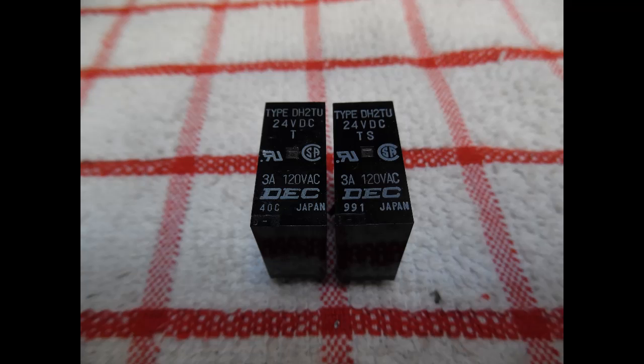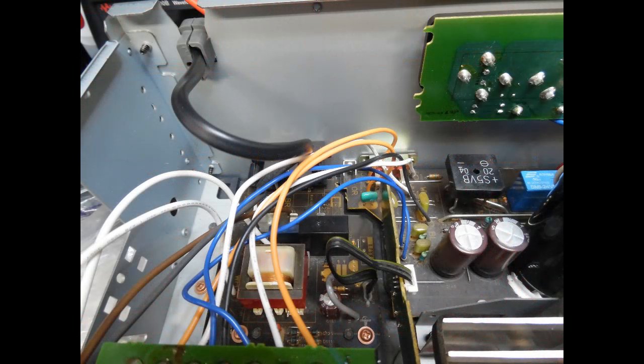The LED for the selected input illuminated, but there was no audible click. Normally, after a few seconds with no errors detected, you'd hear the relay on the startup board energize and provide power to the main transformer. Then after a short delay, with no errors, selecting speaker set A or B would produce one or two relay clicks. But that was not the case, which was a little strange.